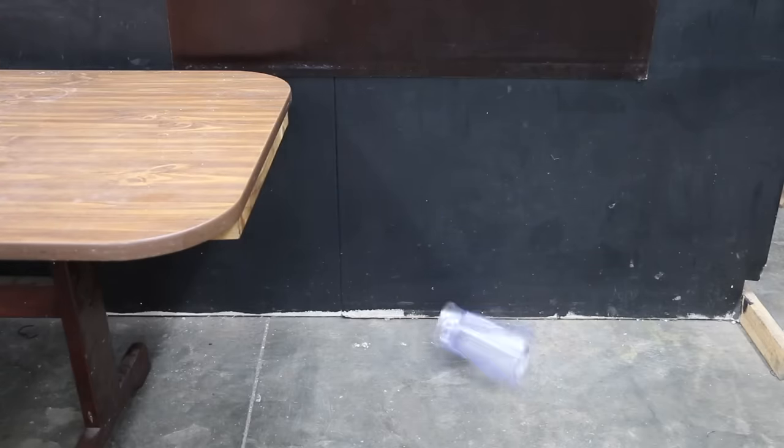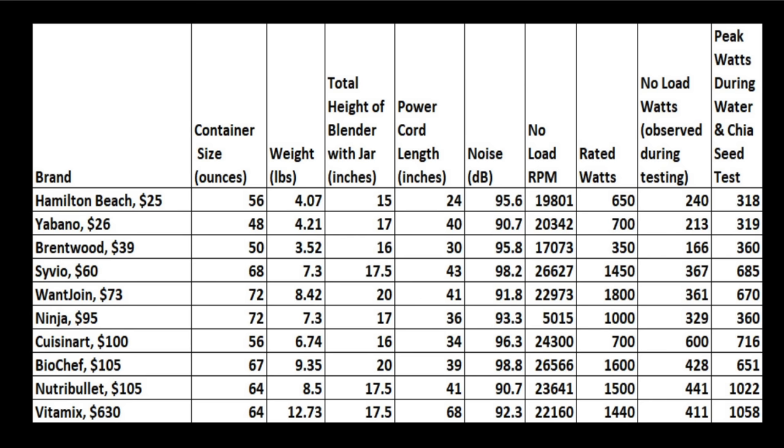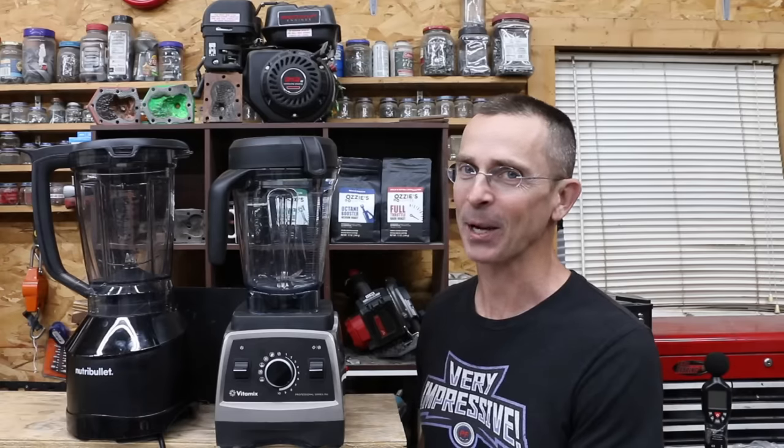So which blender is best? The Vitamix came out on top with the best average finish of 1.3. Considering the price, the Nutribullet also performed very well with an average finish of second place. Several brands averaged a fourth place finish. All of the blenders are organized from least expensive to most expensive. If you're in the market for a blender, hopefully this information will help you make an informed decision. The Vitamix is a very nice blender, but $600 is a lot of money.